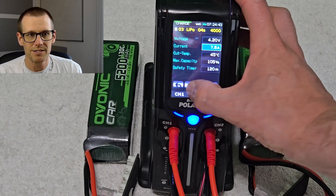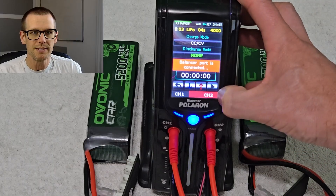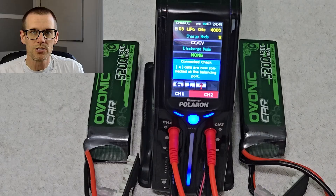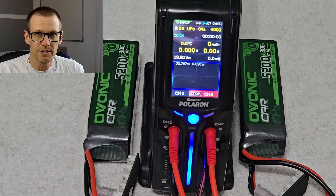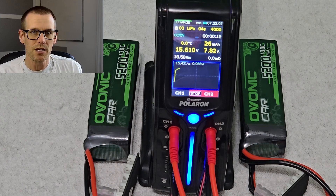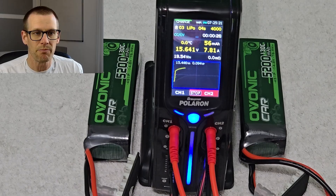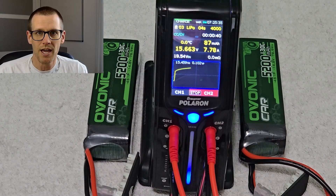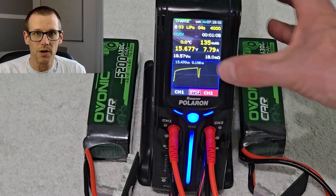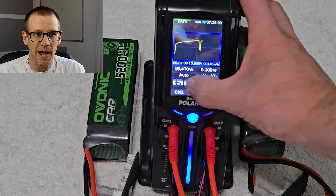We're going to do the exact same thing — set 7.8 amps on the second channel. This is now battery pack number two and we're going to determine the internal resistance of this pack. I use this test because it really shows the performance of the pack. When we take a look at the internal resistance and we compare that to the performance that we get out of a run, you're going to see that this really corresponds to how good our packs perform.